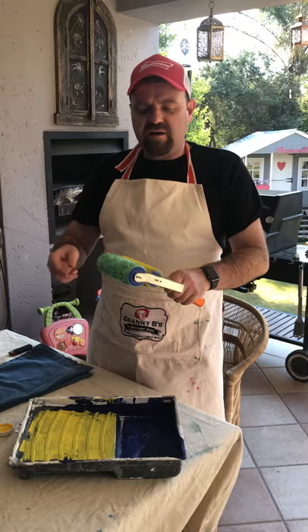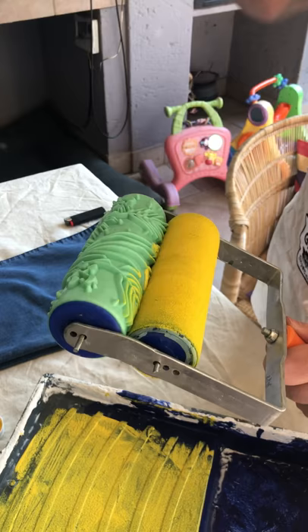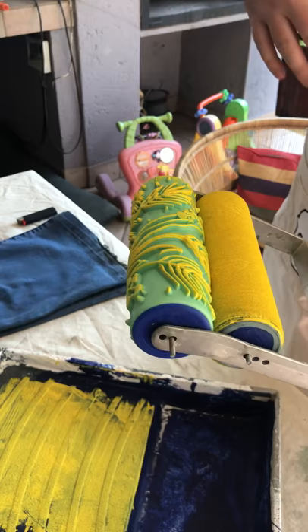Once you've primed the roller and loaded it up, you need to make sure your pattern is making full contact with the roller. I like to line it up where the notches are — for me that's the perfect setting. Once it's in there, I like to turn it by hand so the roller is fully primed before I put my first stroke down. I think we're good to go — that's what the apron's for. Let's give it a bash!